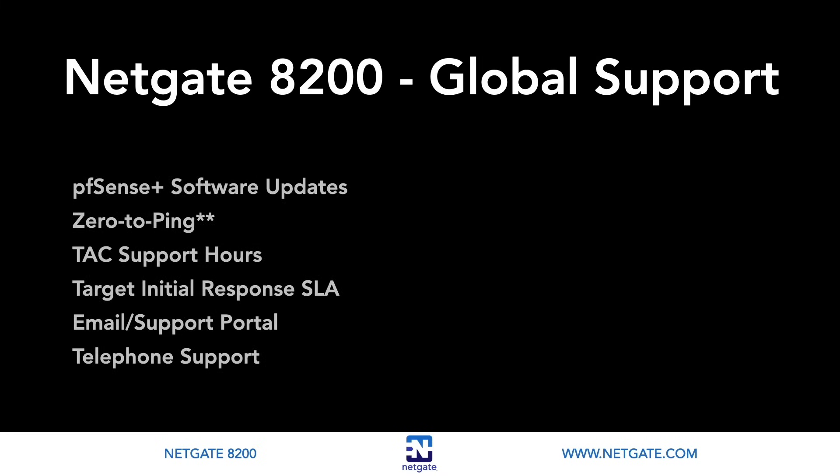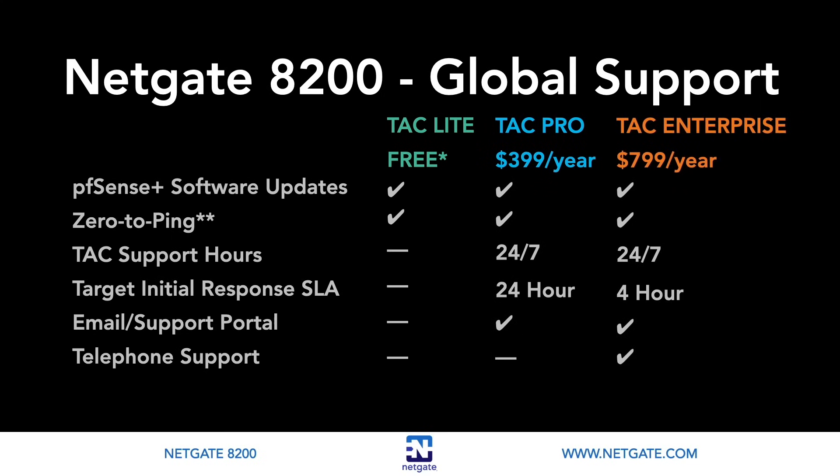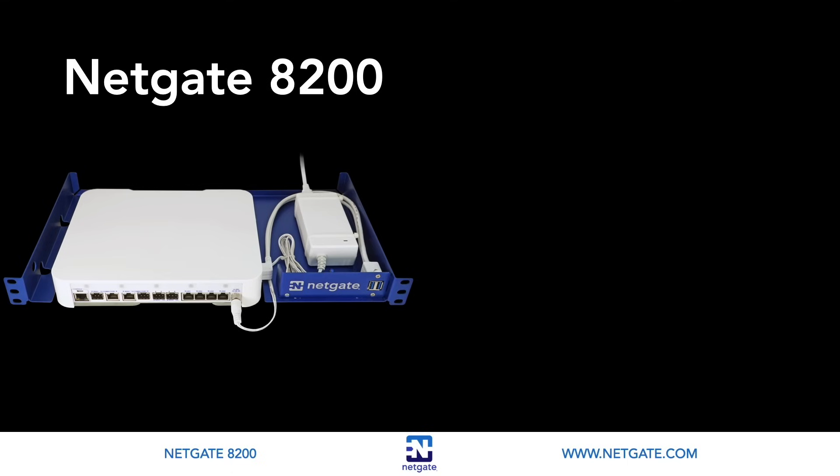I would be remiss if I did not mention the NetGate Technical Assistance Center, with a worldwide team of support engineers unparalleled at diagnosing and resolving issues. A firewall, router, or VPN outage can cost thousands of dollars in productivity and lost revenue — we want you up and running fast. When purchasing a NetGate appliance with PFSense software, TAC Lite's zero-to-ping support is included at no additional charge. Add TAC Pro or Enterprise for 24/7 access to the NetGate Technical Assistance Center. NetGate appliances with Tensor software include the first year of Tensor software, updates, and TAC Pro support.